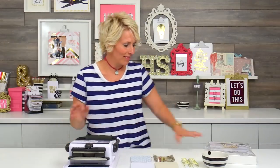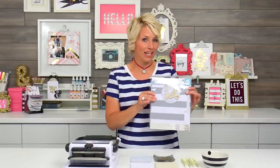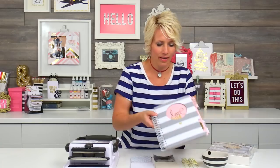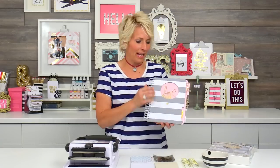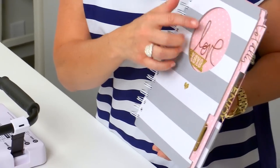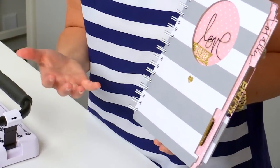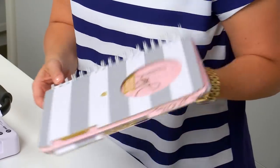So what I have available right now is some of these We Are Memory Keepers cinch kits. What's really cool about these is it comes with the covers and the insides and even some embellishments to make albums. Here's an example of a cinched album that I made where I used some of these gold clear embellishments and also some other stuff that I had on hand.